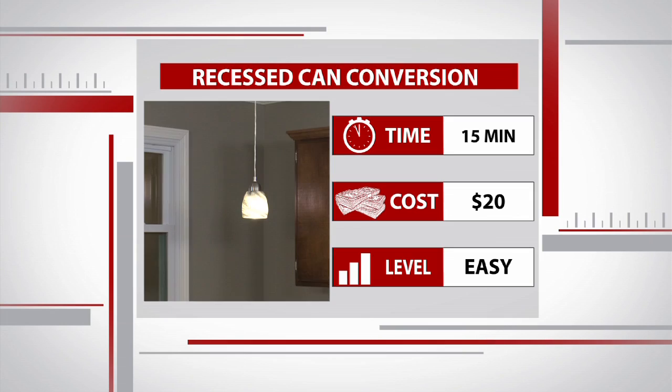This easy project can make a huge visual impact in your home. And for 20 bucks for this conversion kit, you can make any canned light in your house a pendant. Thanks a lot, Mike.